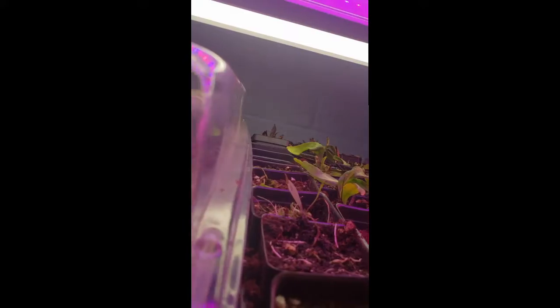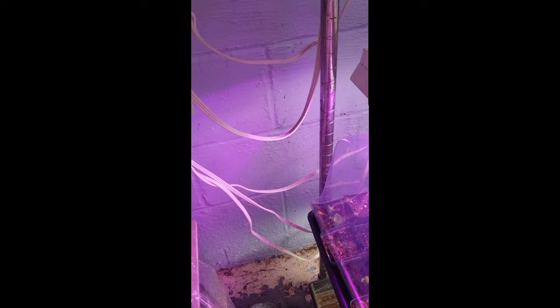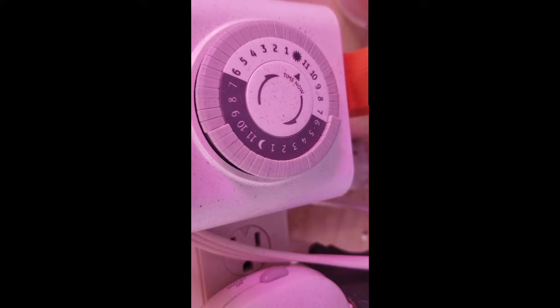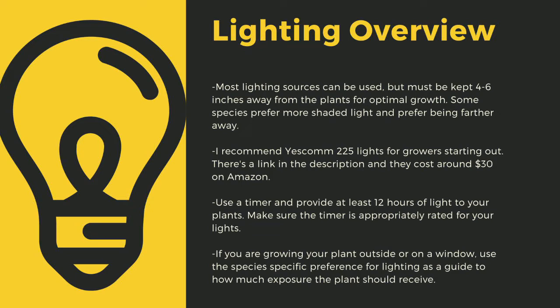The next important point to cultivating carnivorous plants is lighting. The sun is the best light you can have for your plants. Since most homes do not have windowsills that provide enough light, indoor growers are left to using indoor LED grow lights. Here you can see I use an array of different fixtures. Make sure to drape the cords before going to your outlet to prevent water-related electrical fires. An appropriately rated timer for your lights is critical to long-term health. Lighting sources should be 4-6 inches away from most species. I recommend Yescom 225 lights at around $30 off Amazon. You can also use 4-foot LED shop lights from most big box stores, and I have a link in the description to the red-blue suncoat lights I use for some of my racks.